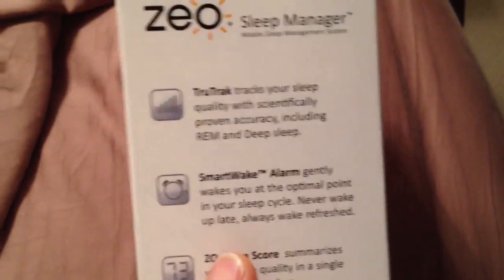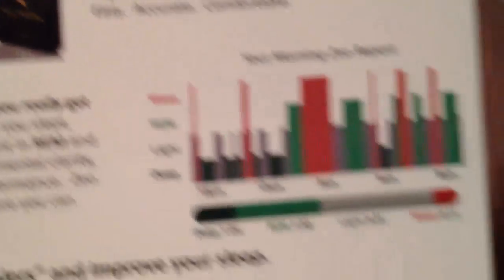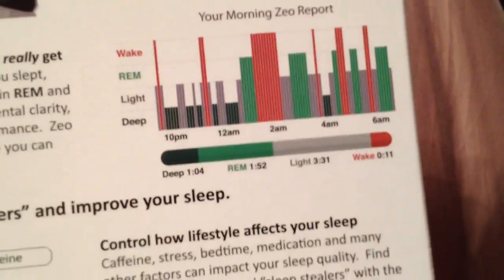It gives you a score, and on the website itself it actually tracks a lot more information. I don't even know yet — I'm ready to go to sleep so I can check this out. Good night, and I'll finish up this review when I wake up.